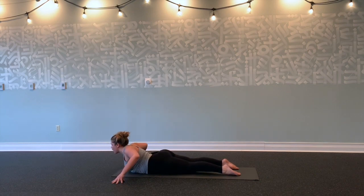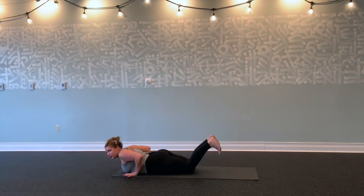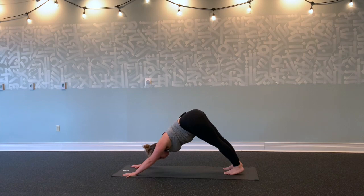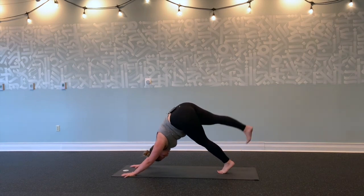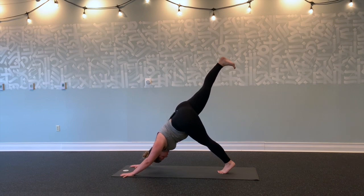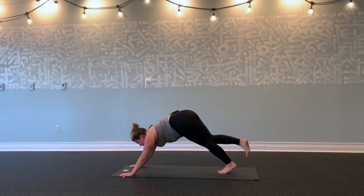Inhale, lift through center. Bring your hands under your shoulders, tuck your toes. Lift up into plank and exhale into downward facing dog. Inhale, lift your right leg up and back—down dog splits. Flex your right heel, reach up and back through your right leg. On your exhale, round and squeeze—knee to nose. Hold for five.